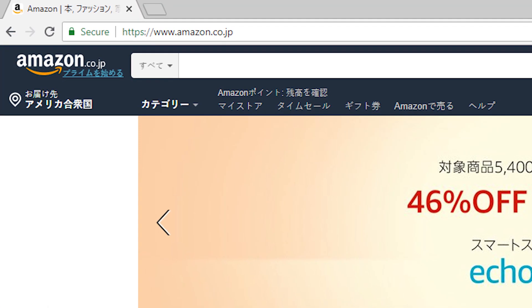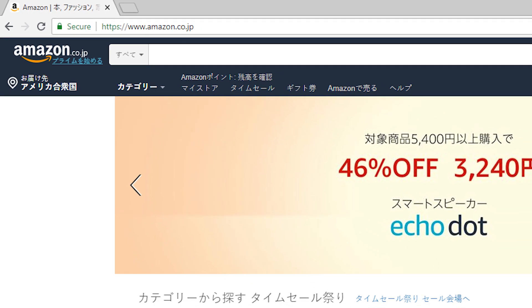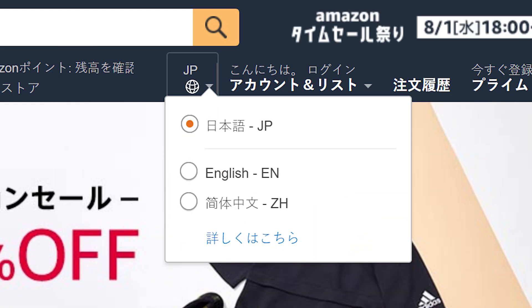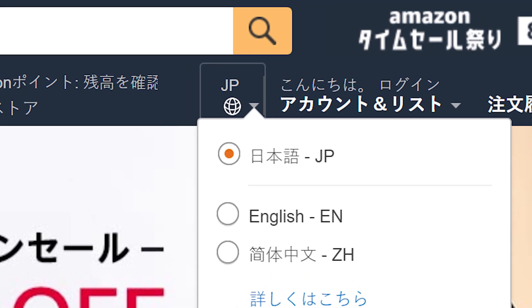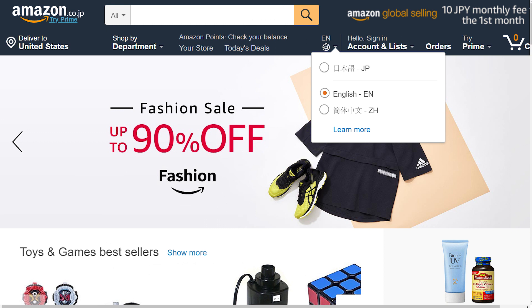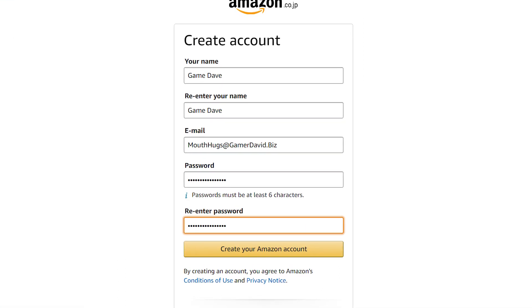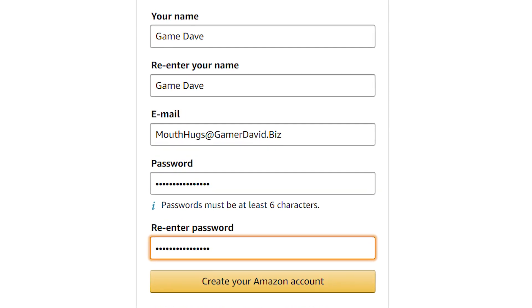So let's get you set up. You're going to need to make an Amazon Japan account because your regular Amazon account will not work. There's a lot of Japanese on the site, but you can easily navigate by going up to the little globe icon next to the account button and next to the search button, and you can change the language to English. Click on the account button and make a brand new account — it's pretty straightforward. Put your name in, your email, and password.